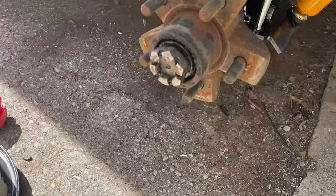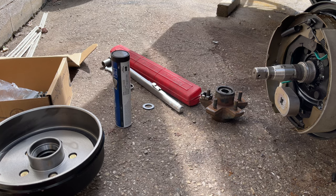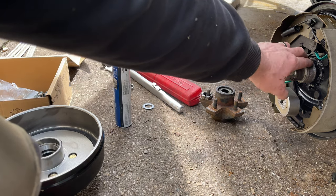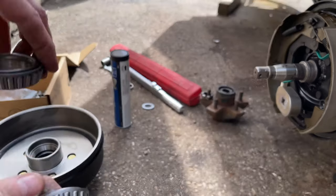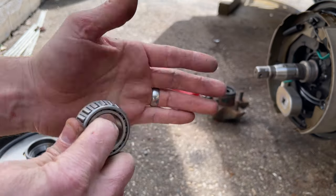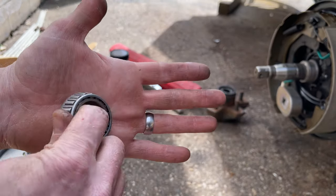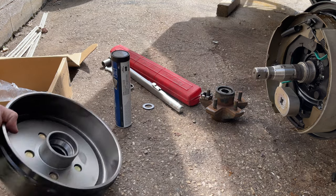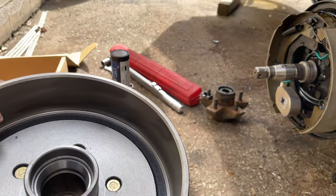I'll take off the hub, put the brake on, and then repack and install the bearings. First, I lightly sanded the seal surface on the spindle to remove rust. To pack bearings by hand: put a little grease in your palm, hold the bearing, and roll it into the grease to force it up through. Keep rolling around the entire bearing until grease comes out the top. Then put a thin layer inside the hub to prevent rust and a thin layer on the bearing surface before dropping it in.